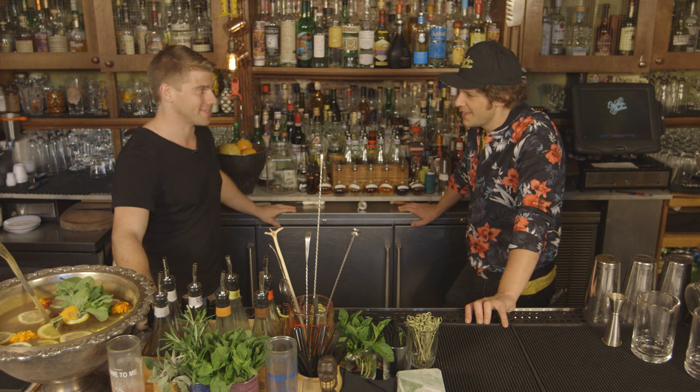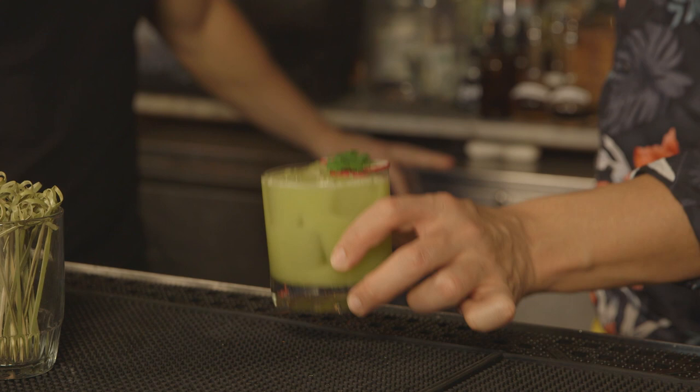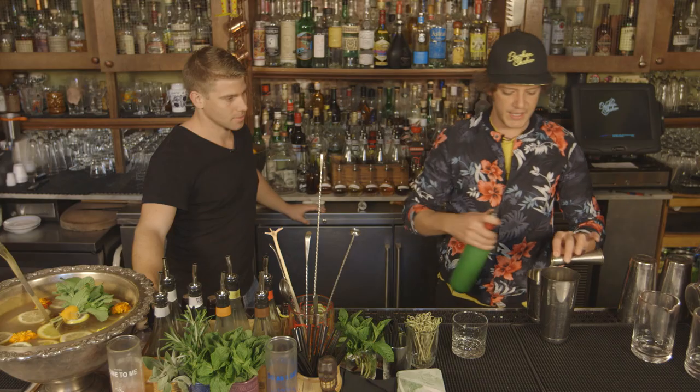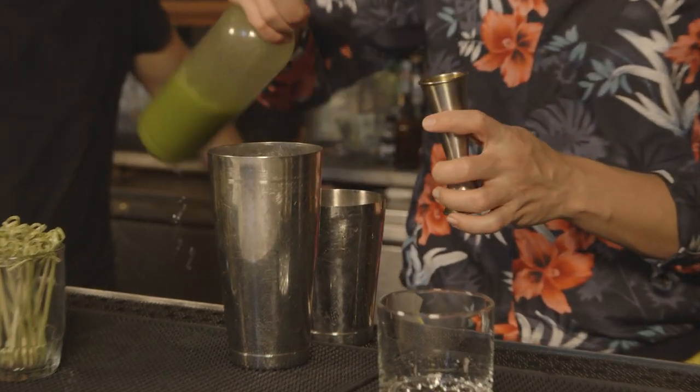So that cocktail — are you going to be making it? Sure, we'll make it today. This one's called Pretty Dope. The Broken Shaker just has so many unique and crazy names for their drinks, and the Pretty Dope is definitely one of them.